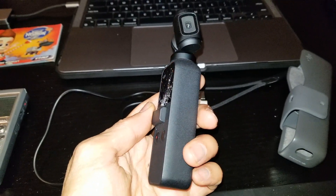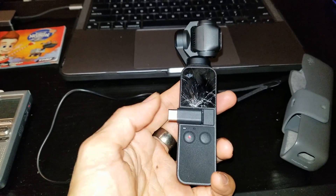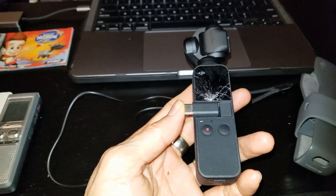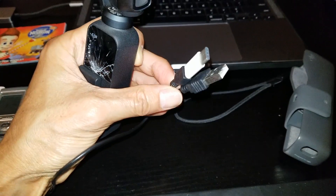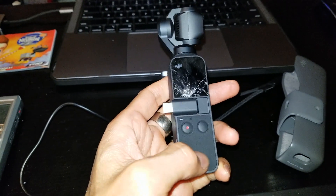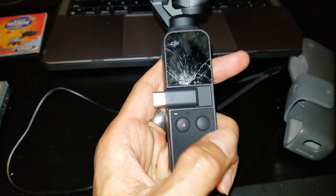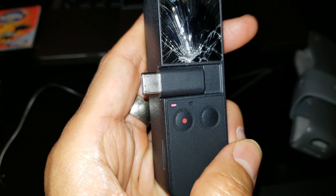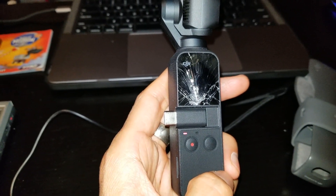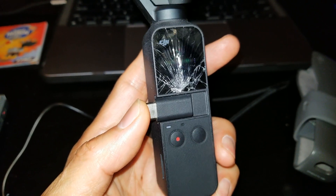Hey YouTube, welcome back guys. So I left this DJI to charge overnight — one day — with a micro USB to USB Type-C adapter, and somehow when I try to power on the unit it just gives me the sudden death red LED. According to the research I did, some people say you need to do a firmware update to solve this problem.